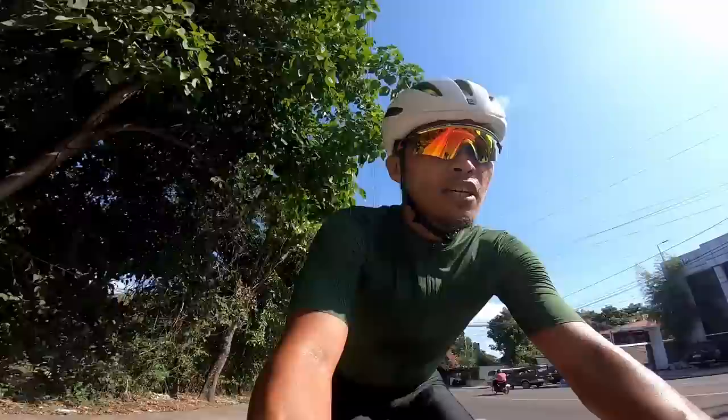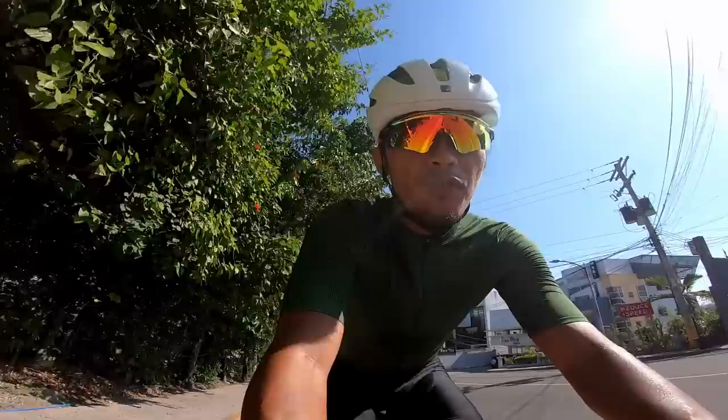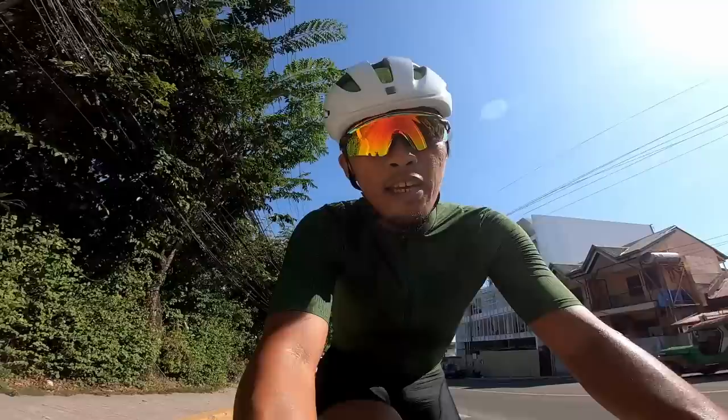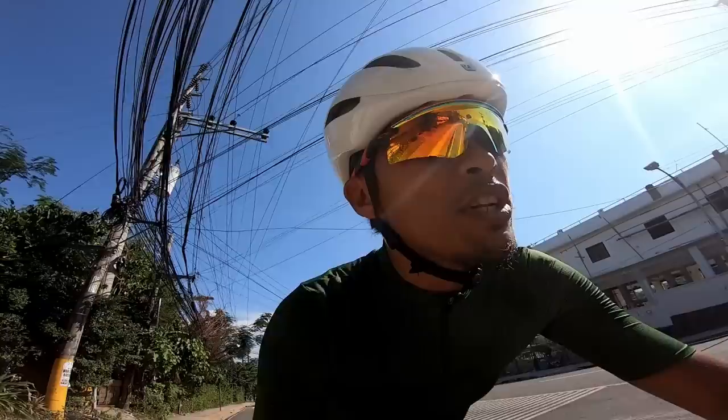So as you can probably tell, we're going up the climb. For my non-Seguano viewers, this is where we did our Everesting Challenge — we did 19 repeats of this climb. It's an 8-kilometer climb. I took the Emonda SLR here. As I've said, it's about 99% the same as my Emonda SL, so that one kilogram difference you can only really feel when you're climbing.